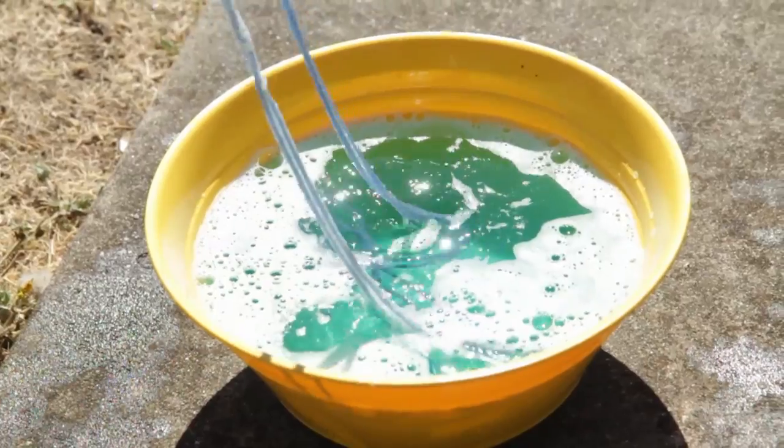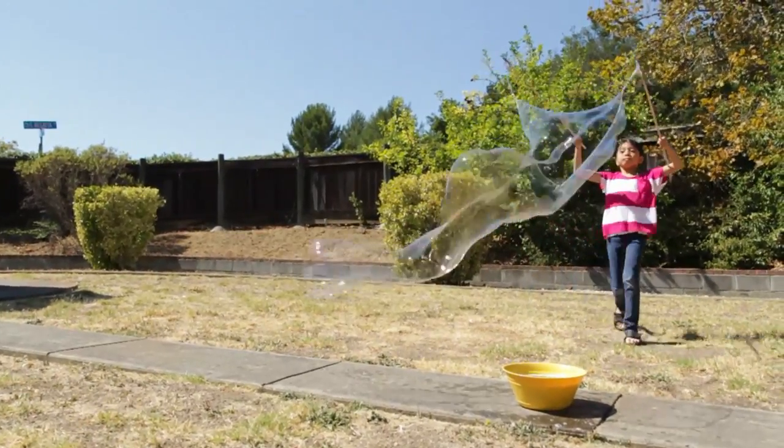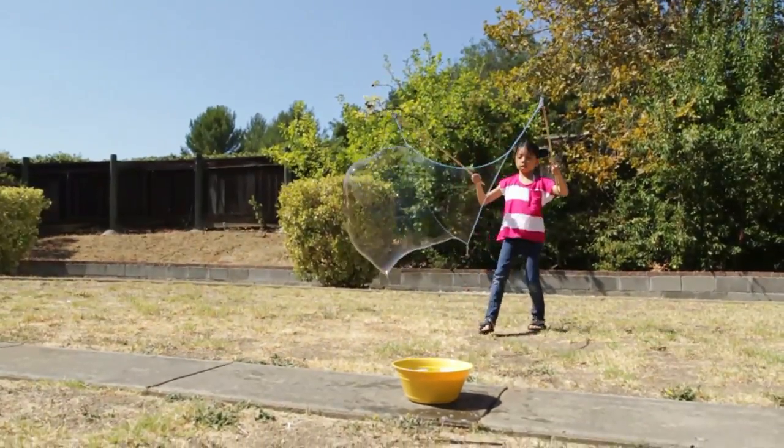Now, dip your wand in the mixture, open up your wand, and walk backwards. When you're ready, you can close it to form the bubbles.